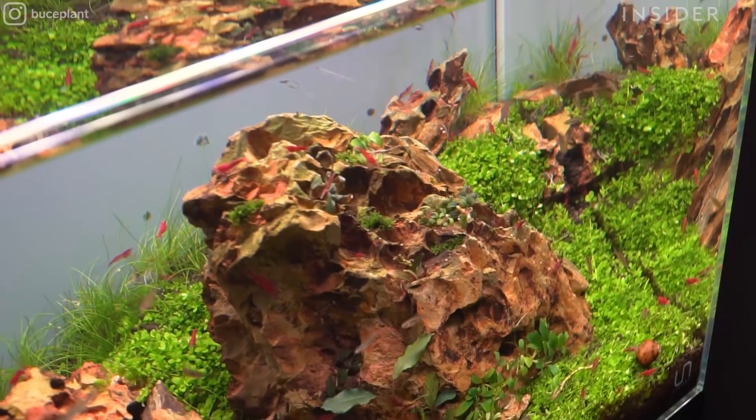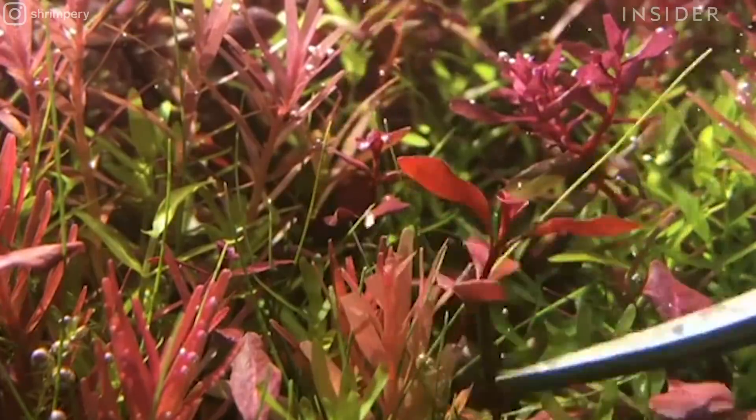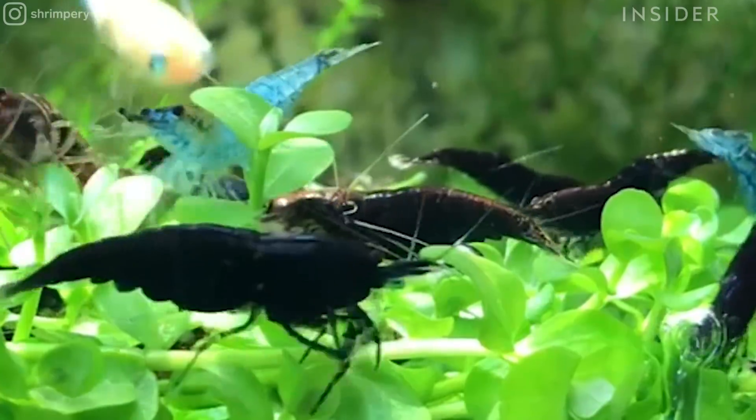You're not recreating a scene from nature per se, but you're recreating the vibe you might get on a really nice hike or exploring the woods. So I like the sort of yin and yang of those two competing aspects of the hobby.